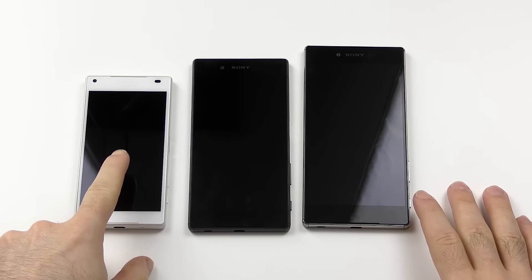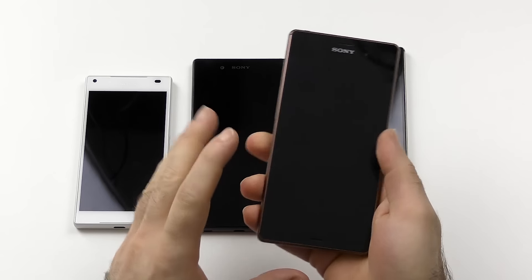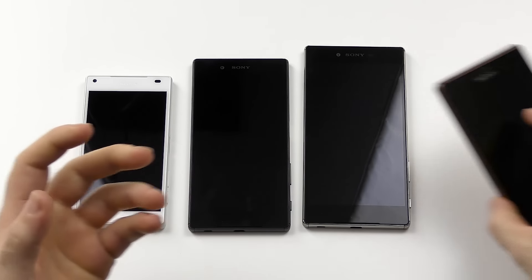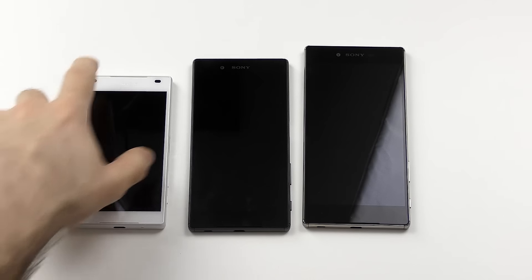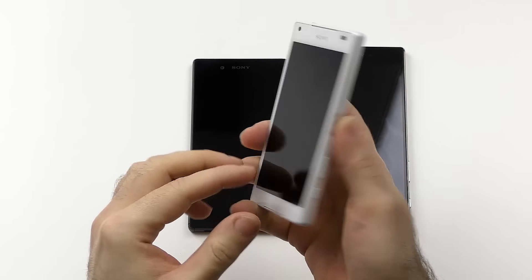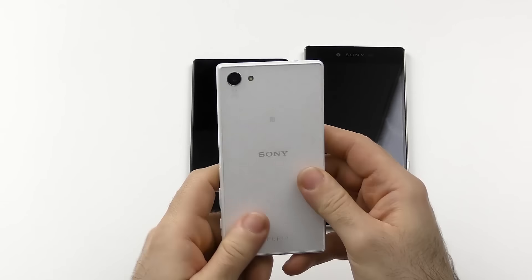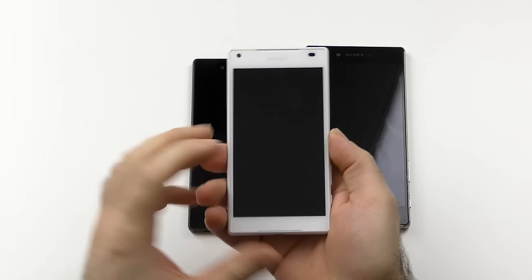There will be a full review of the Z5 Compact, the Z5, and the Z5 Premium, along with a comparison with the Z3 against the Z5 — for people thinking about upgrading from the Z3, or wondering whether to save money and go for the Z3 instead. A lot of things could change once I get to know the devices more, since I've only used all of them for about one to two hours so far. So don't treat this as a full review.